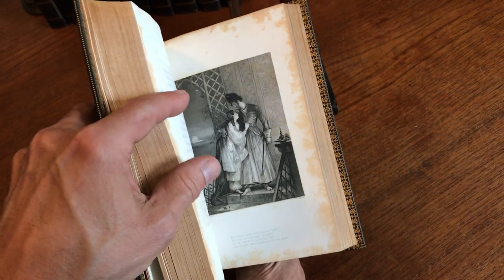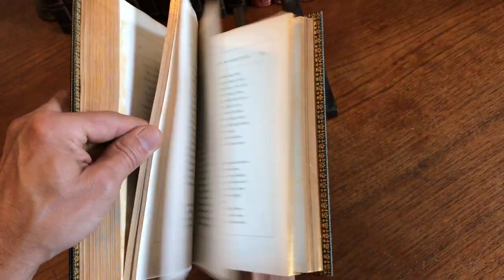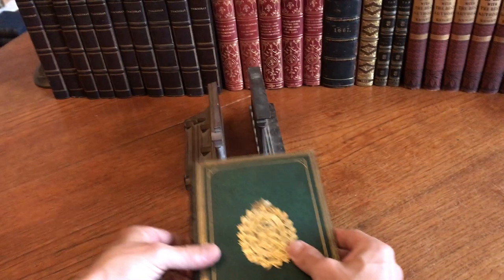This excellent volume is available now online from me, Brian DeMambro.